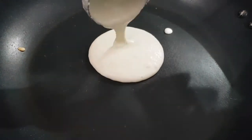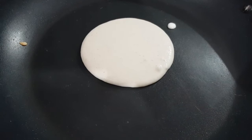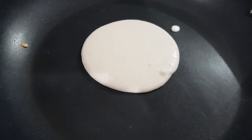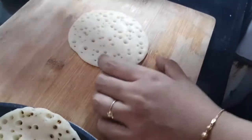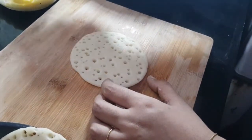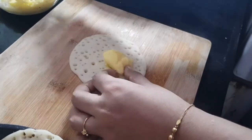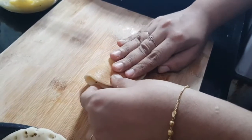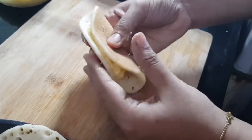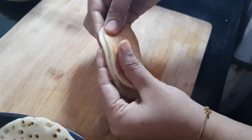Follow the same procedure with the leftover batter. Make sure you do the fillings as soon as possible, or once you are making the pancakes keep them covered — if they dry out you cannot stick them together. Place a piece of custard and seal it well.